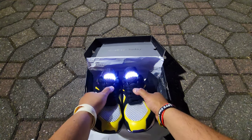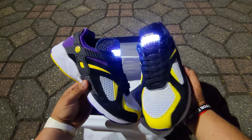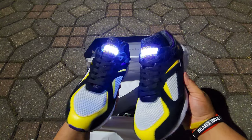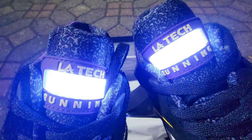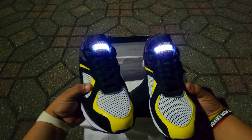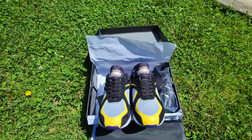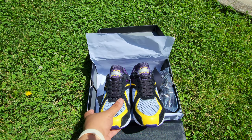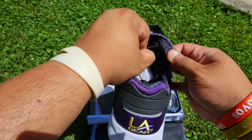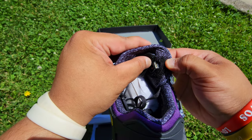Look at them glow! The light-ups are around the tongue — yo, insane! All right guys, let me show you how to charge them and where the ports are. The button — a little on/off switch — is right there. You peel that off and there's a little USB port. Bam, you charge it right there. Sick.